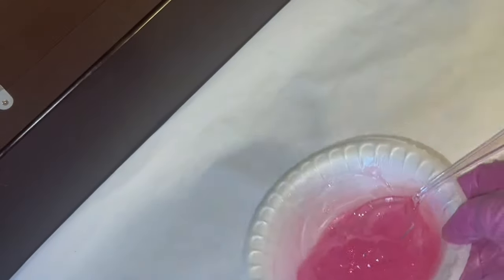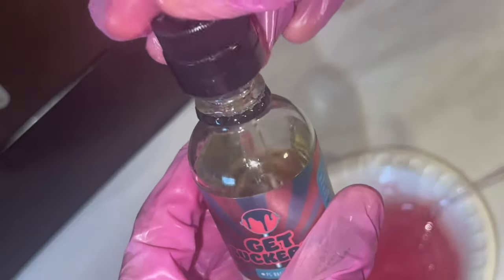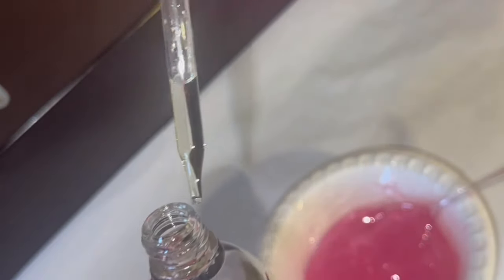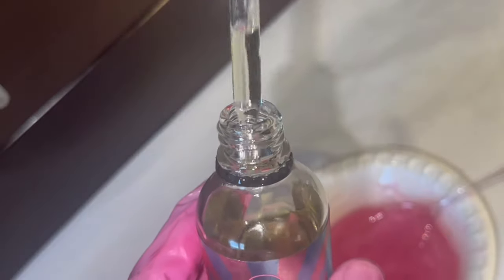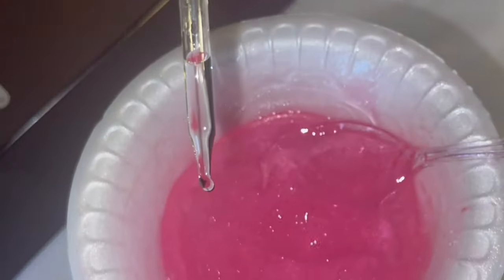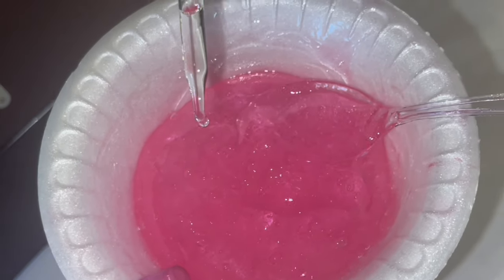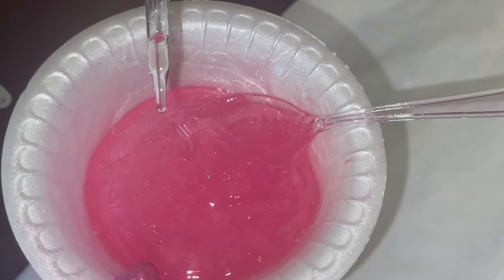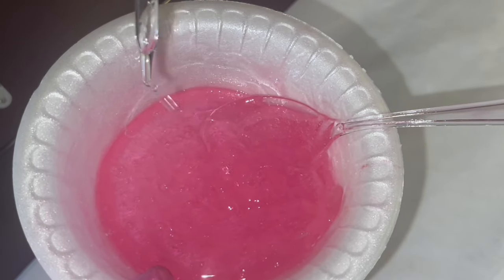Now it's time to add the flavoring oil. This gloss is strawberry lemonade scented, so I use two different oils: a strawberry oil from TKB Trading and a lemon oil. These oils are so nice — they smell so good and they're really strong. My customers love this and it smells just like strawberry lemonade.